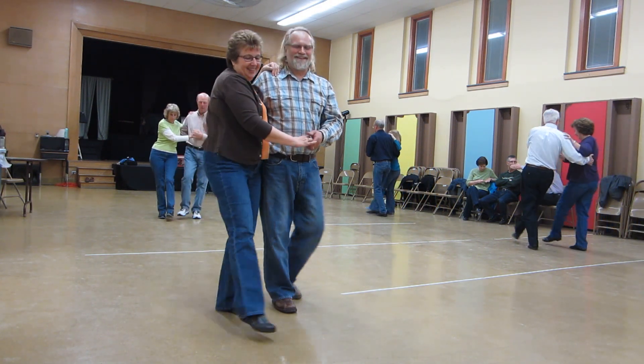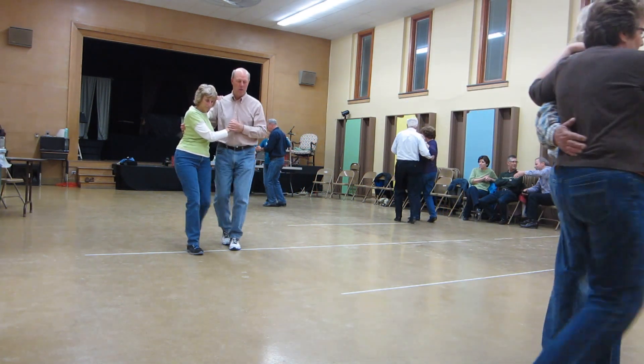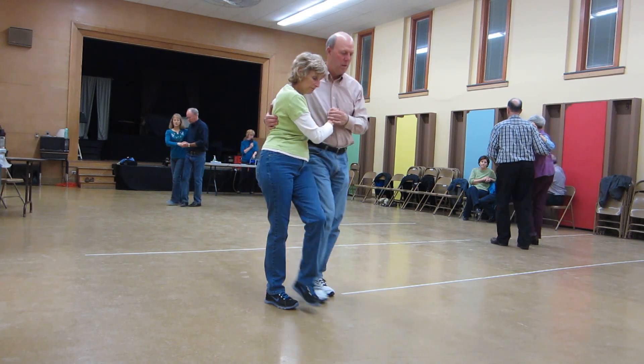Two forward triple, swivel walk four, four point step. Swivel walk four, throw away.